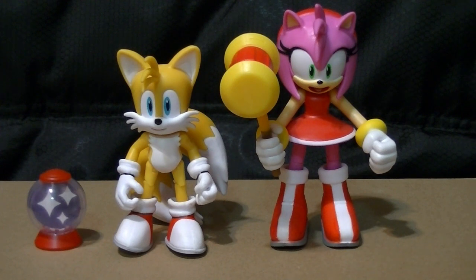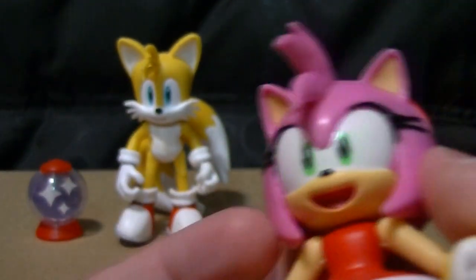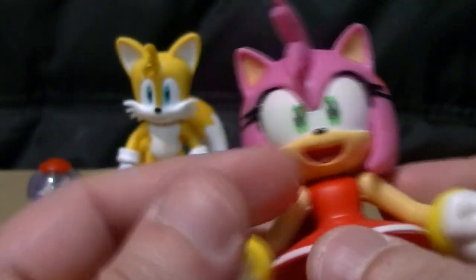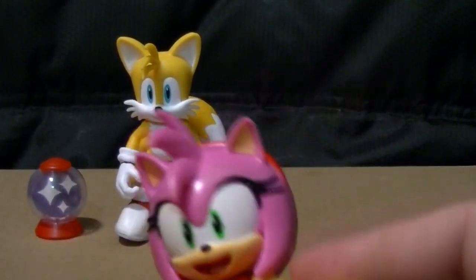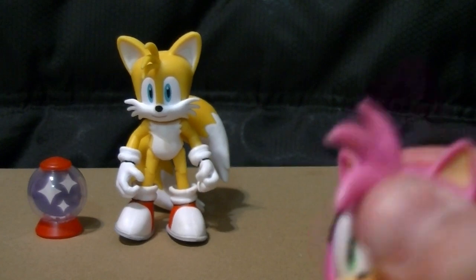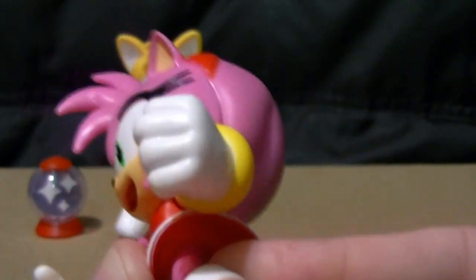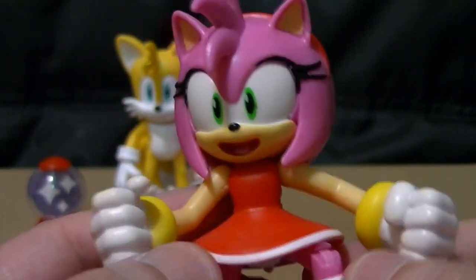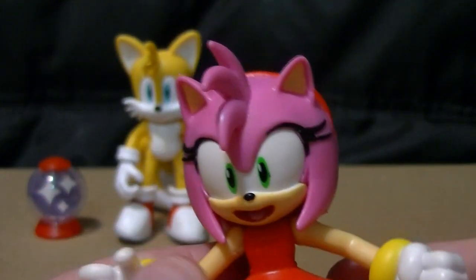They are exactly the same. Tails comes with the little invincibility bubble, Amy comes with her hammer as always. I see no paint defects, no flaws — it's not like these are more cheaply manufactured than the main singular releases. Amy still has her universal shoulders, ball-jointed wrists, her head still turns, she still has those hips that go everywhere, universally jointed knees, and ball-jointed ankles. Everything is still exactly the same as before.